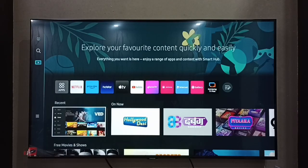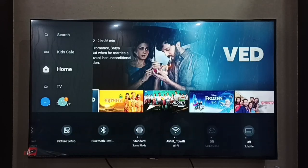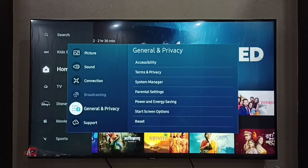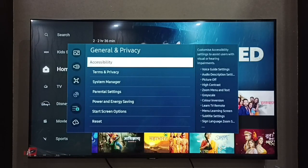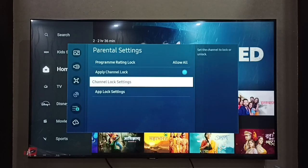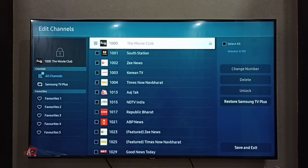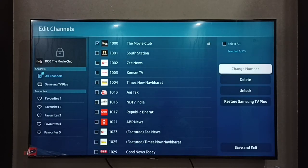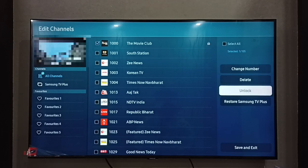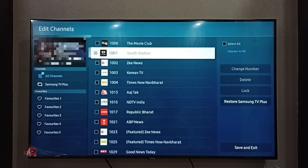If you want to unlock a channel, go to Settings, then All Settings, then General and Privacy, then Parental Settings, then Channel Lock Settings. From the list, select the channel to unlock — The Movie Club, channel 1000 — then select Unlock and enter the PIN or password. Done, the channel is unlocked.